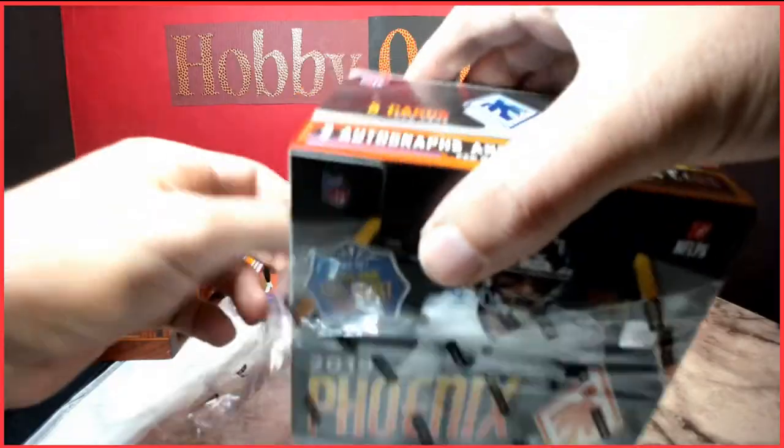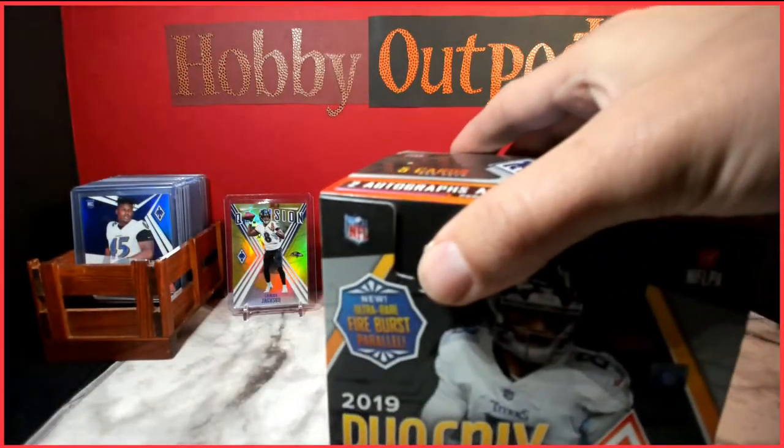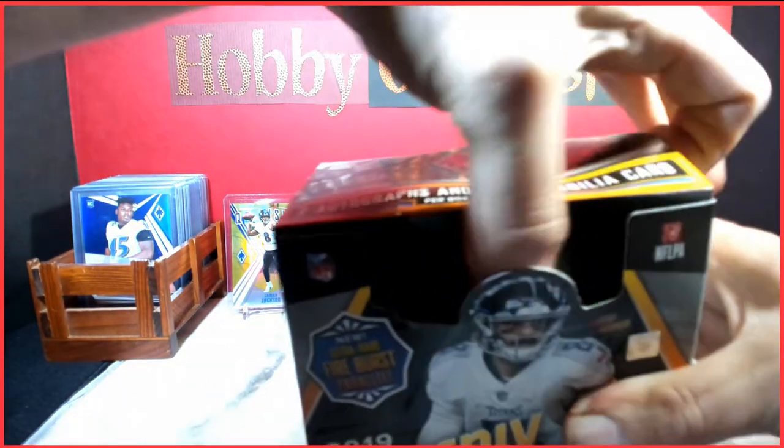Appreciate y'all tuning in today. If you haven't subscribed yet, go ahead and hit the subscribe button — there should be lots of content to come. I'm also doing a giveaway for the month of December that I'll talk about after this box break.